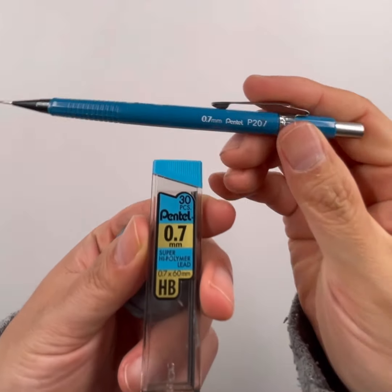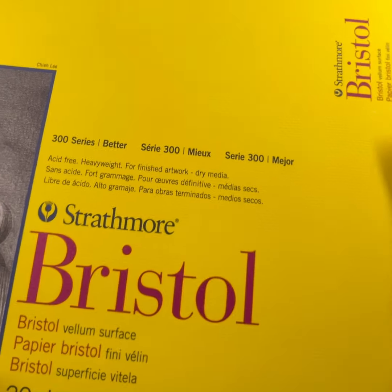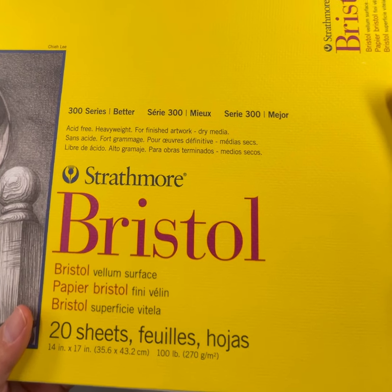Hello everyone and welcome to another Wednesday drawing session with me, Frank Cho. There's my trusty Pentone Mechanical Pencil with 0.7 HP lead and my needed eraser. And here's my favorite paper to draw on, Strathmore Bristleboard 300 series with vellum surface.